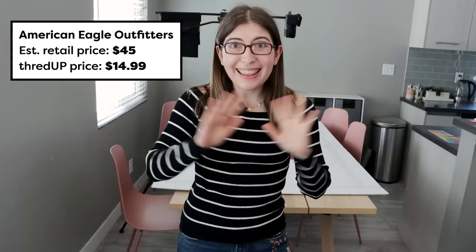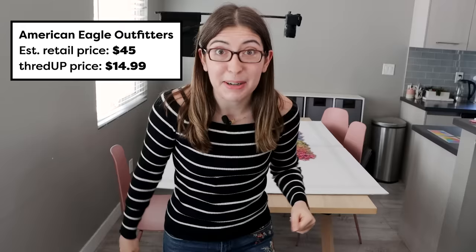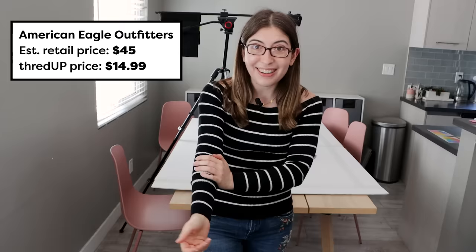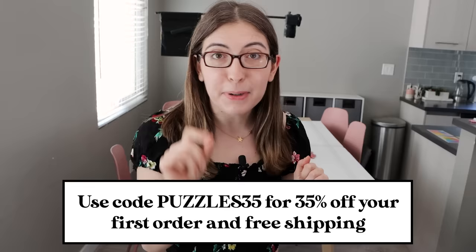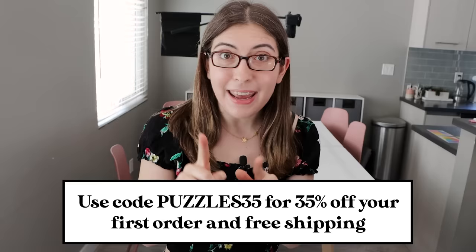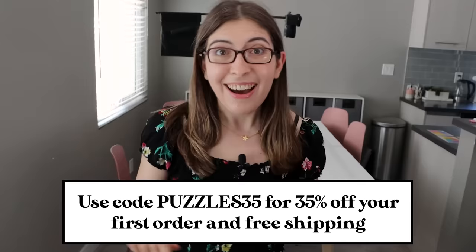One of my favorite thrift hacks is to buy clothes out of season. It is way too warm in LA to wear this sweater right now — I am honestly really hot here in the apartment. But this is like my perfect sweater: it has a really wide neck, it's black and white striped, and it's from American Eagle. I'm going to be wearing this all the time this winter. If you want to try ThredUp for yourself, you can get 35% off your first order and free shipping with my code Puzzles35. All the details will be down in the description.